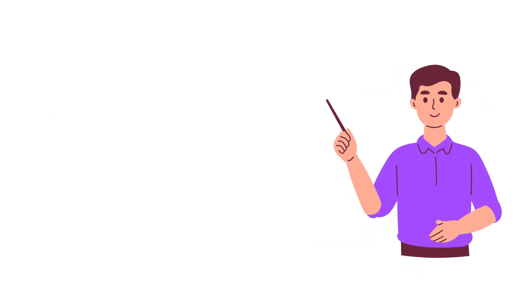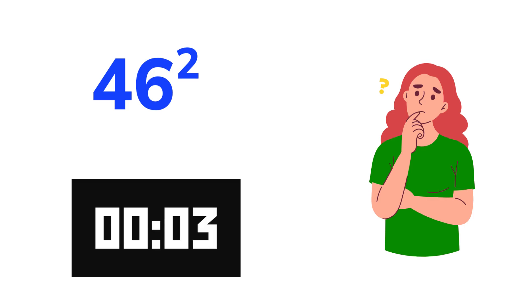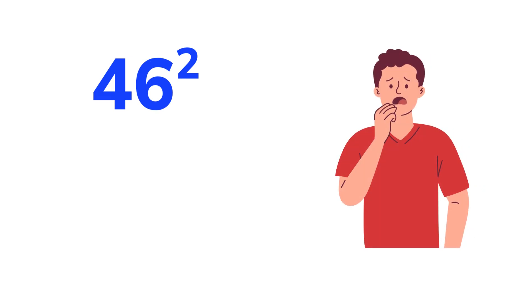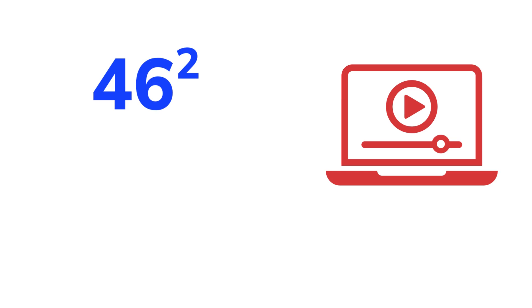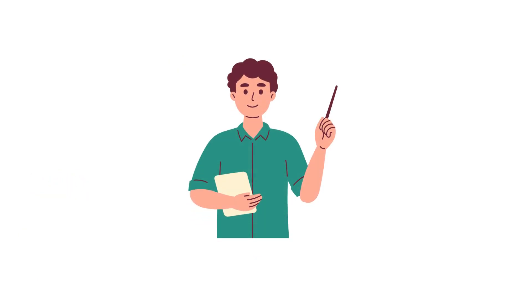Before we start, can you tell me quickly the value of 46 squared? I'm sure most of you couldn't get it in that short time, right? Don't worry. In this video, I will show you a Vedic math trick called the duplex method to find the square of any two-digit number quickly. Okay, let's jump in with our first example.